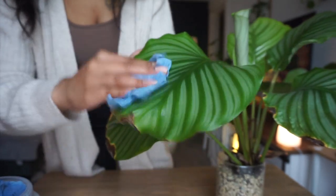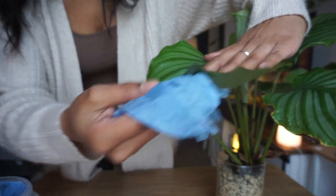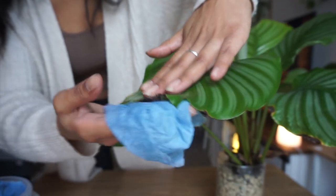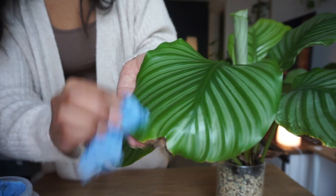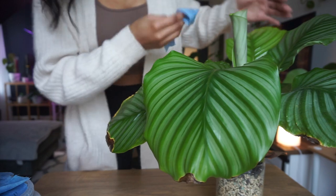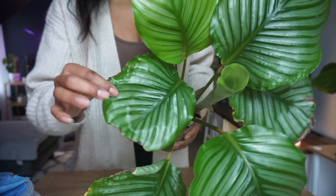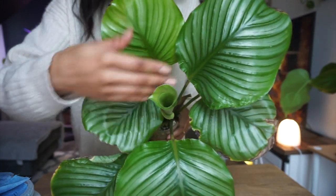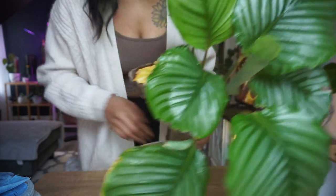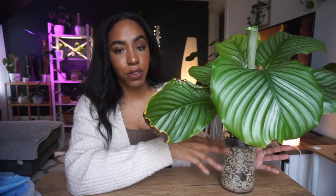I just wipe the entire leaf off. Do not forget the back of the leaf — I find that a lot of spider mites like to hang on to the back of leaves, and sometimes I find them around the ridges as well. There is some white stuff on my plants from the sulfur I sprayed on them. But look how much shinier the leaves are — the ones I cleaned just look so much better. I'm so excited I came up with this little idea.